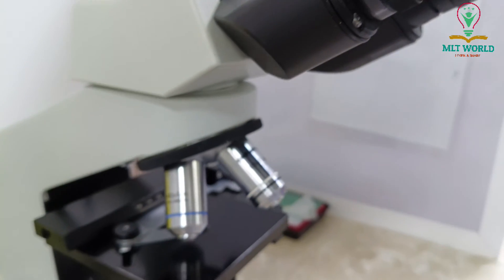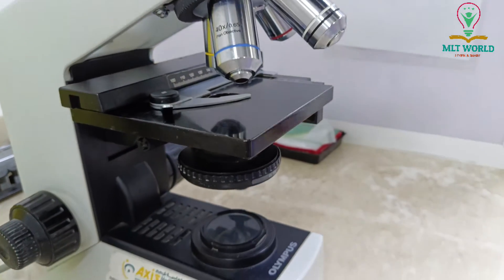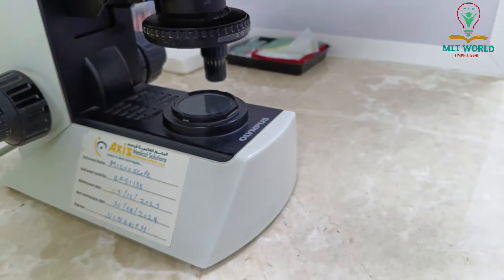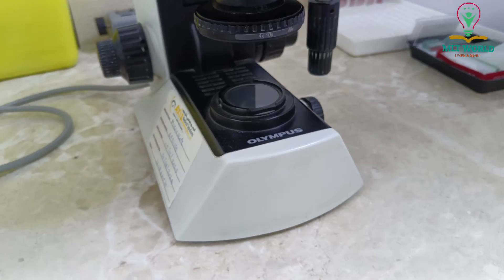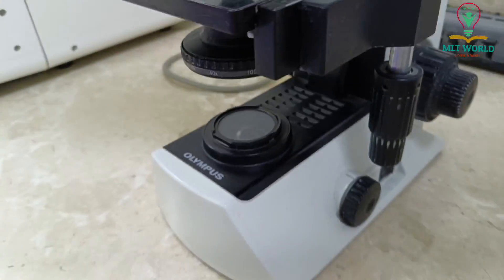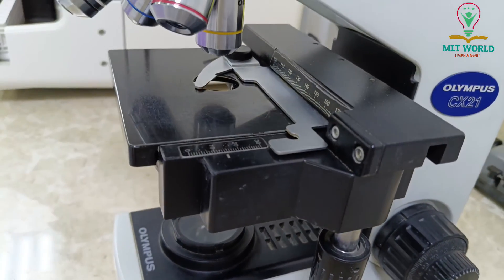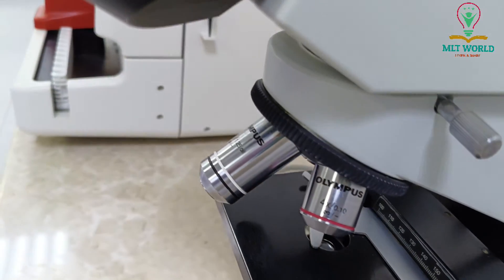Welcome back to MLT World. Today I will show you the microscope that we use in our routine microscopy in the laboratory. This microscope is from the Olympus brand and the name of this microscope is the CX21 Olympus.